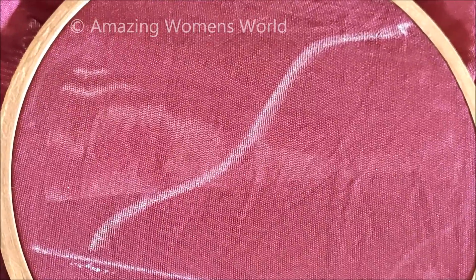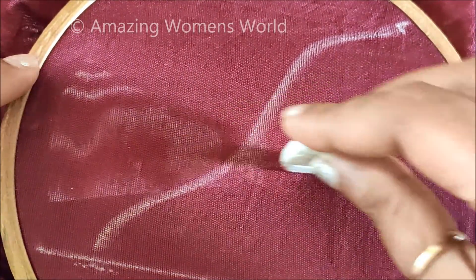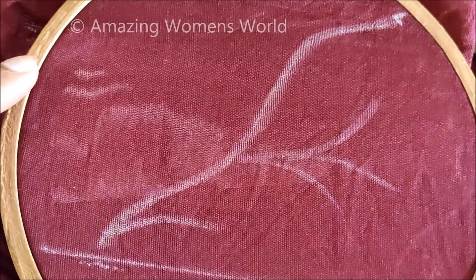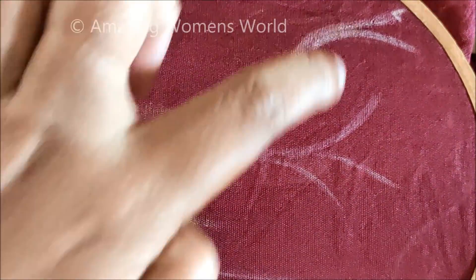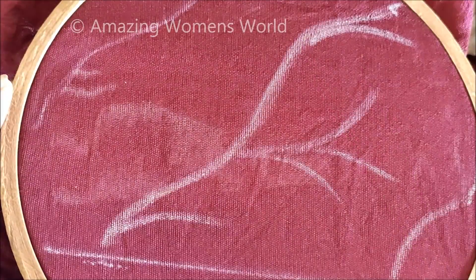Let's quickly start with the marking. This was the blouse piece — I have fixed the frame and given the straight line marking on the sleeve opening. Now marking the curve shape like this — it's like the veins and it's a freehand pattern, so no need to particularly specify the shapes. This is how we have to give the markings with the stems.